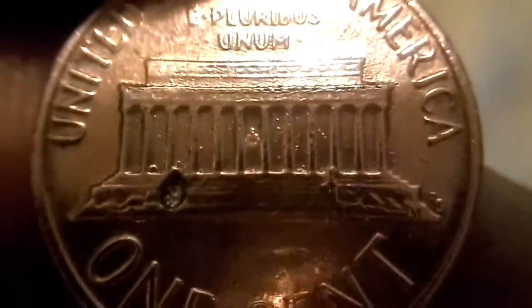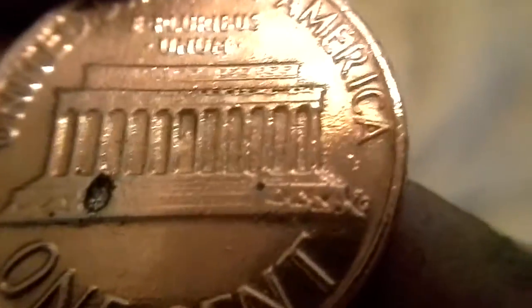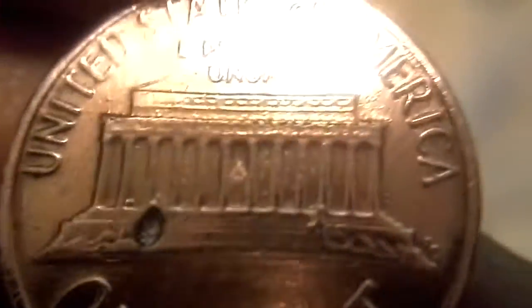Look at the back, too. Look at that — a hole right there, too. A hole right there. Something blew from the inside out or something. I don't know what the heck happened here. Air pocket or something. I don't know.